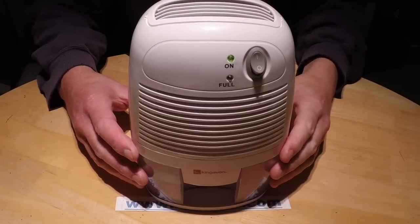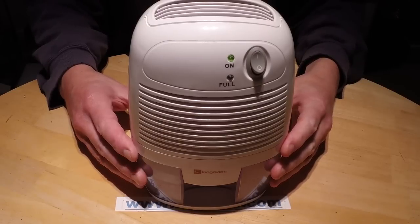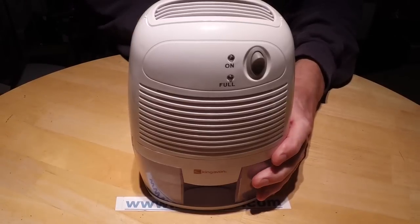This is a cheap mini dehumidifier based on solid state Peltier junction devices that I bought from eBay. I'm just going to turn it off now and unplug it - it's been running all day.